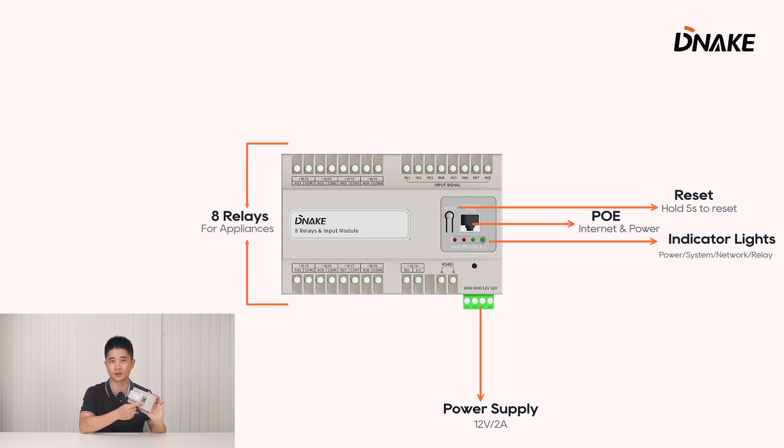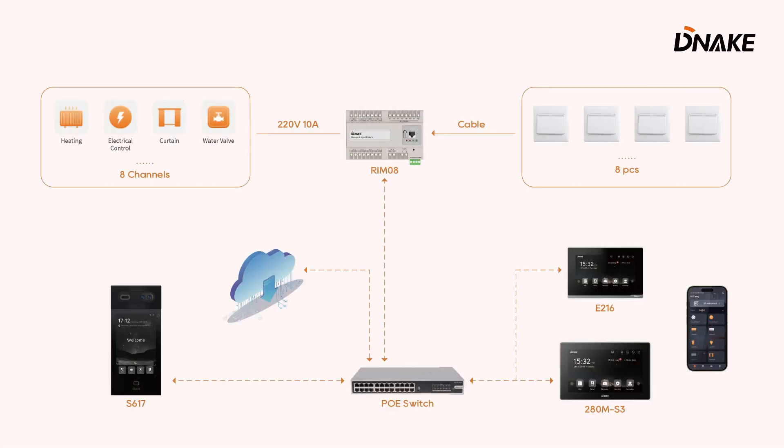8 Relays consisting of COM and NO are on two sides, for connecting to the appliances. The 8 inputs above are for push-button connections. We have also designed an AC-IN for zero crossing detection and RS485. For how to connect them, you can have a look at the connection diagram.